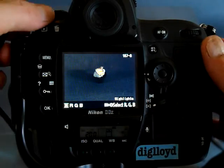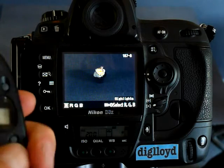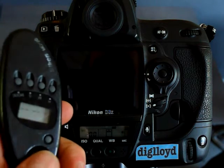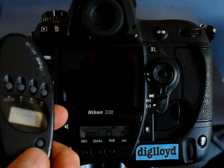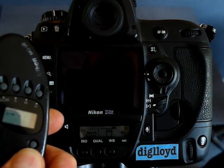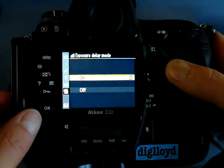Instead, what you'll do is rotate the mode dial up top to Live View, then go mirror up, wait for a while — two to five seconds — then take the picture. Of course, you do not need the Exposure Delay there, so you can turn that off.